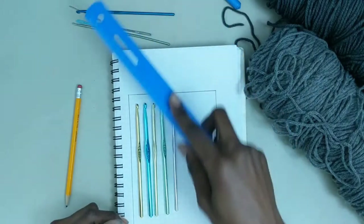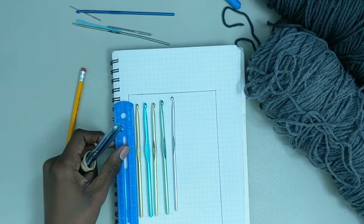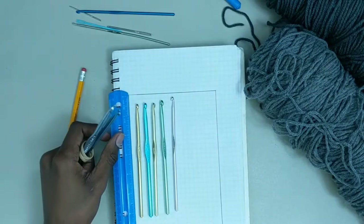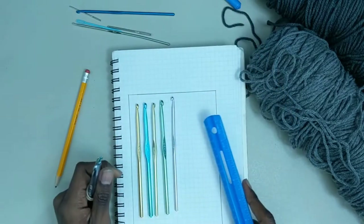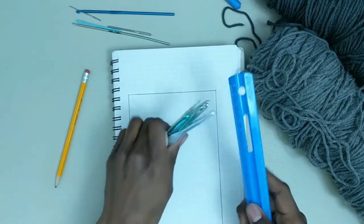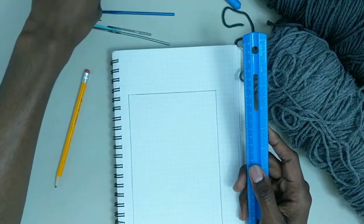All of my hooks are roughly six inches long, so the total height of my case will be seven inches — again, adding an extra inch, because we always want to add a little extra than what we're going to be storing.